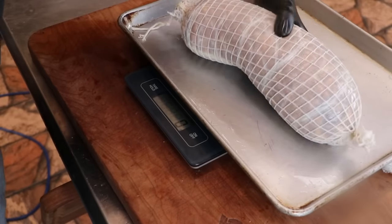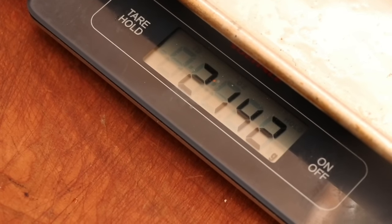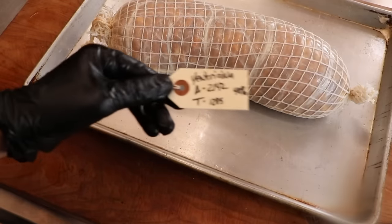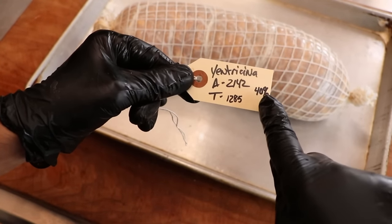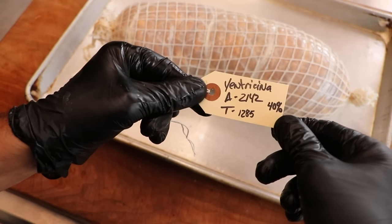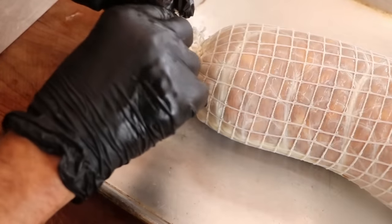We do need to weigh the salami. It looks like we are at 2,142 grams — that's our starting weight. We want to target a 40% weight loss, so 40% less than 2,142 grams is 1,285 grams. As soon as we hit that target weight, we'll begin the aging period, which will truly develop the salami's flavor.